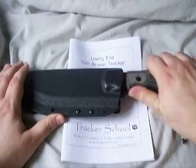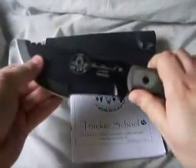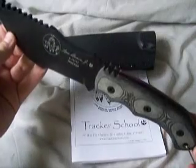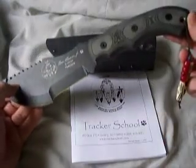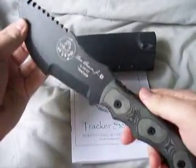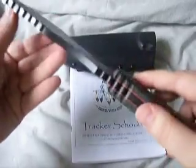This is the knife — the Tom Brown Tracker. It's a little over eleven inches long, so if you're out there thinking about buying one, this is the Tracker 1, not the Tracker 2. It's the bigger one.